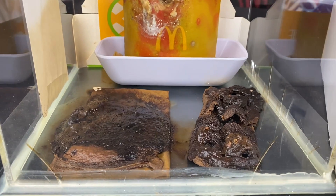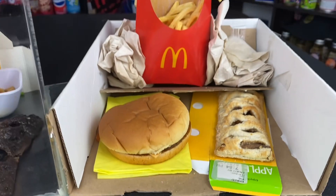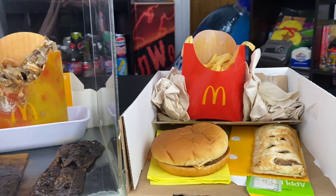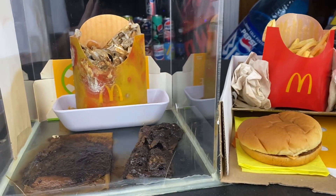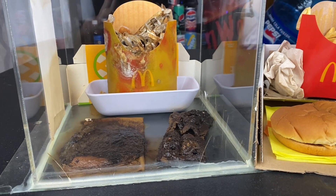And this, as you can see right there dated May 31st, 2022, is what happens to McDonald's food when it just sits out in the open air. So sealed air versus open air — it's just a fun science experiment that I've just been doing every month.